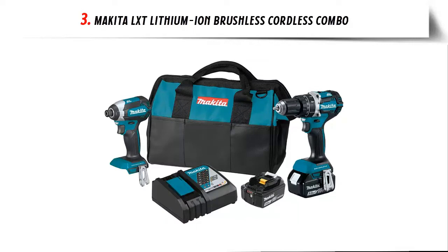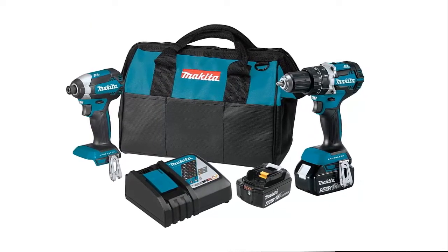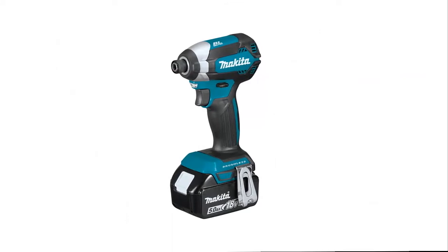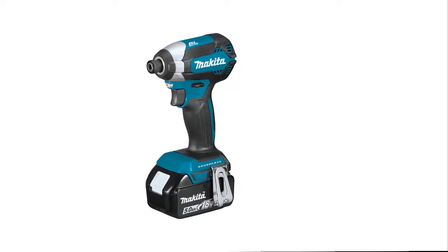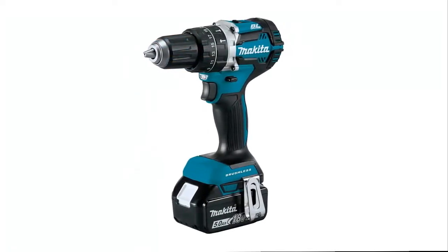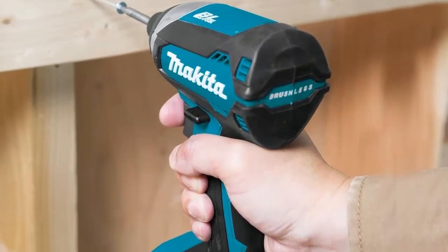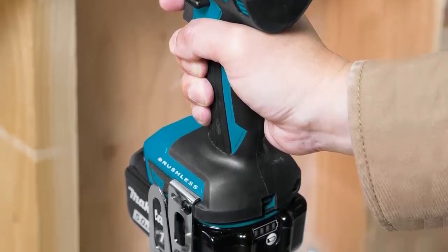Our list at number 3: Makita LXT Lithium-Ion Brushless Cordless Combo. The Makita 18V LXT Brushless Two-Piece Combo Kit gives you two efficient brushless tools for drilling, driving, and fastening. The kit also includes the category's fastest charging 5Ah batteries and the expansive line of the Makita 18V LXT system, so your batteries will power an expanding range of Makita tools and accessories. Includes a variable speed 1.5 hammer driver drill with two speed settings and an efficient brushless motor. The kit also includes a variable speed impact driver with a full 1500 inch-pounds of max torque, part of Makita's expanding 18V Lithium-Ion system, the world's largest cordless tool system.